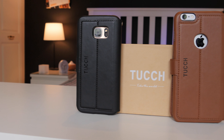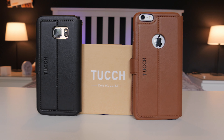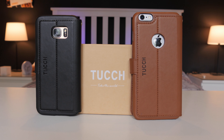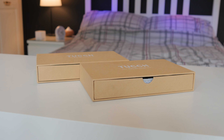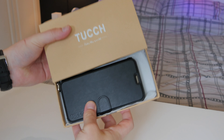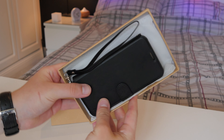Hey guys, welcome back, it's Matt here. Today I'm showing you these really awesome cases by Touch. These are for the iPhone 6S Plus and the Samsung Galaxy S7 Edge. Taking a look at the presentation, the box is really good for presents or if you want to send it to someone as a gift — it's definitely on point. It looks really nice, kind of like a jewelry drawer.